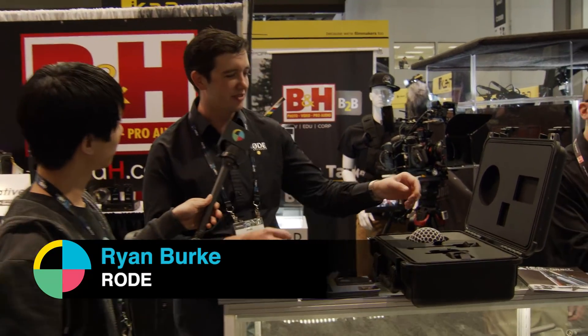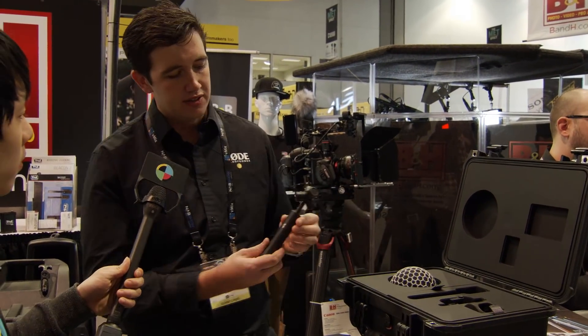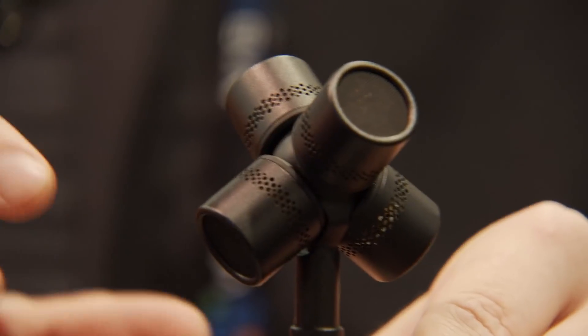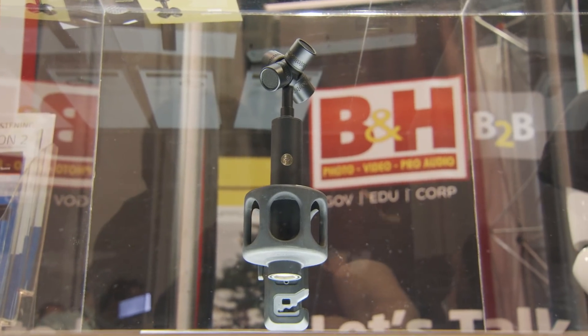So we have the very first Soundfield and Rode collaboration, the Soundfield by Rode NTSF1. This is an ambisonic microphone. For those of you who don't know what ambisonics is, basically we're using a tetrahedral capsule array to capture the entire set of audio information around the microphone.